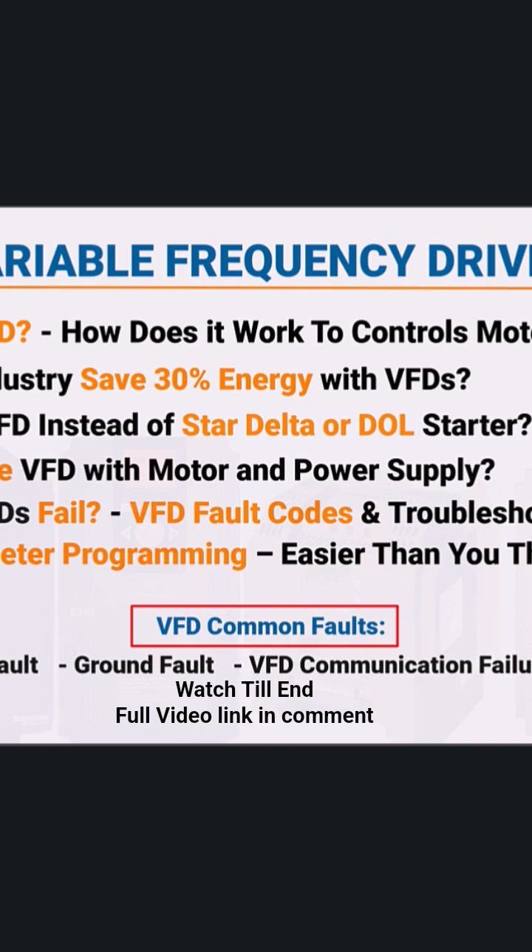Your VFD could fail, costing you up to $10,000. Don't let it happen. Just stick around, and I'll show you exactly how to avoid it. Don't forget to like and subscribe for more practical videos.